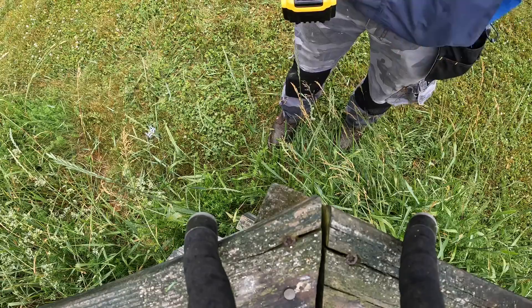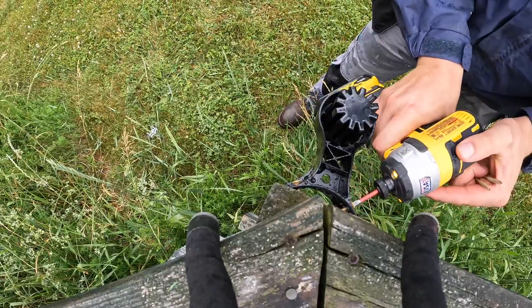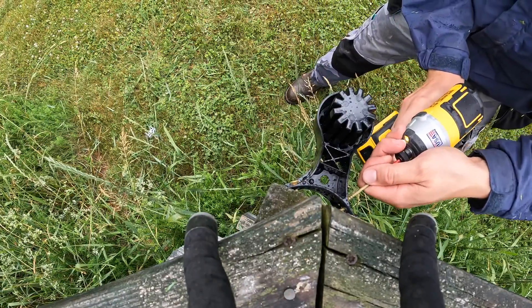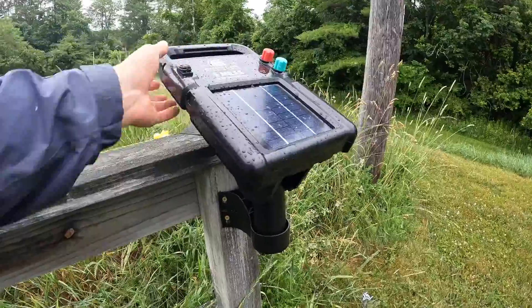So I'm just mounting the bracket for the fence charger. Two screws is good, four screws is better. All right, that's not going anywhere. And then this just slots on there.